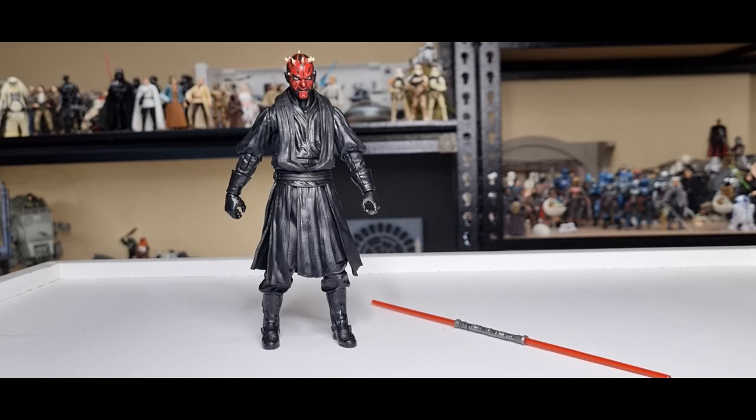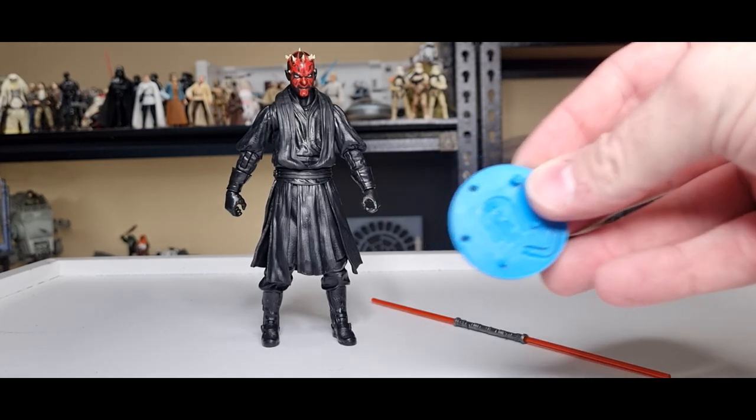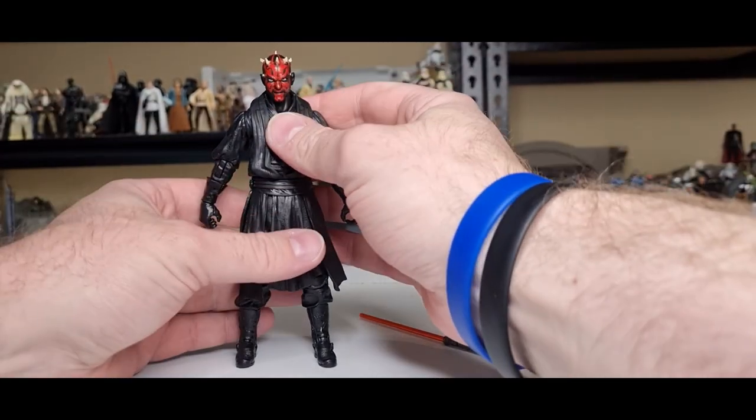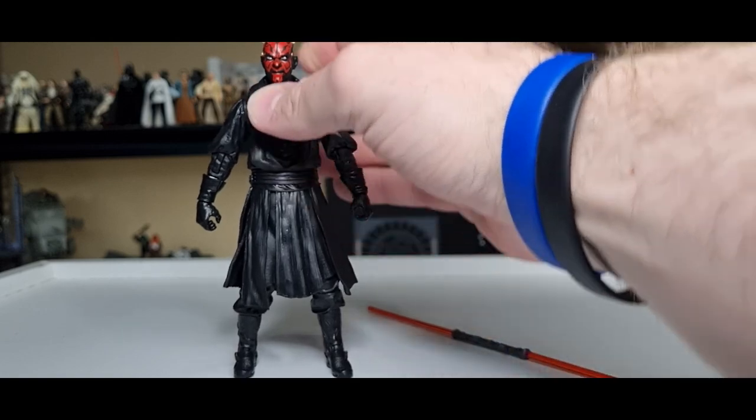Here he is — the one and only Darth Maul. We're going to go through the accessories, the paint applications, the articulation, and then we'll do a peg test on the Kessel Run action figure stand — rare limited edition blue version. If you saw my review on the speeder bike set, you'll know that this figure is already kick-ass. Hasbro absolutely cooked with this one — he is just fantastic.